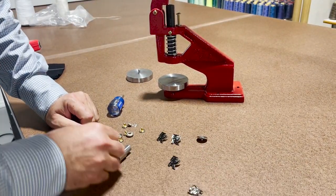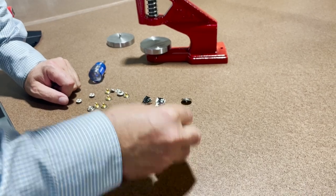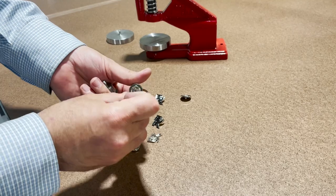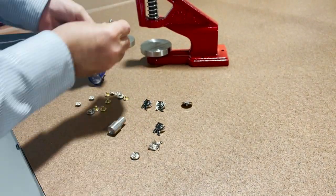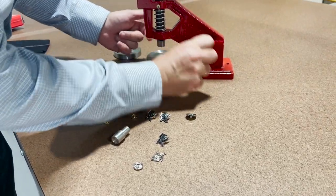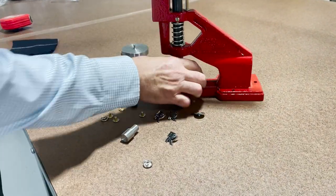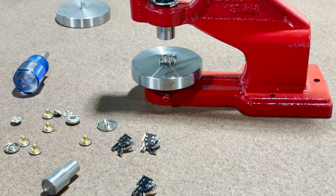This part goes with this die — we already have a die for that in our system, already attached. Just put it on top. This one goes on the bottom. I have a piece of fabric here to demonstrate.